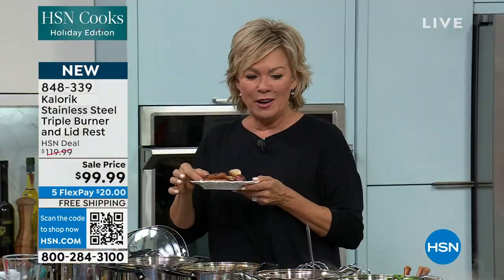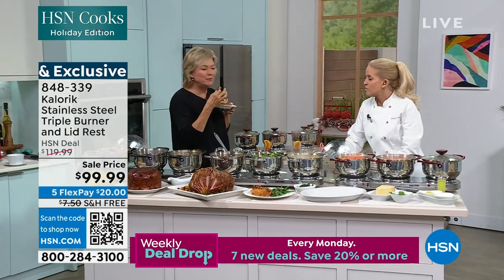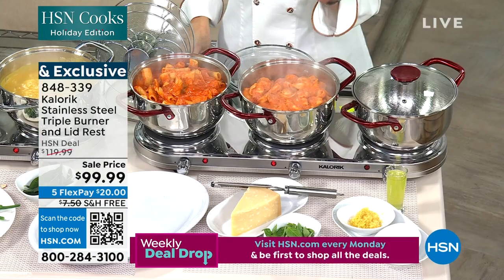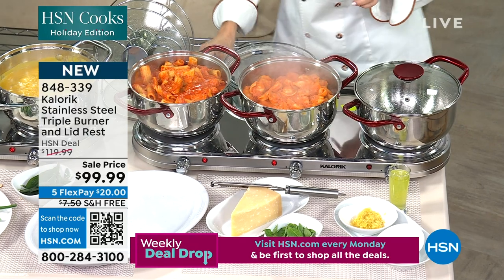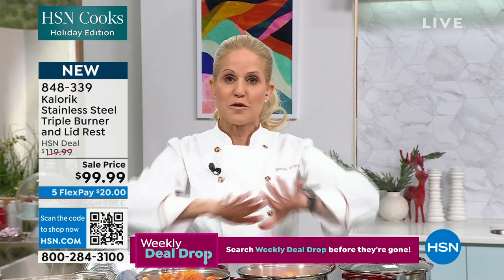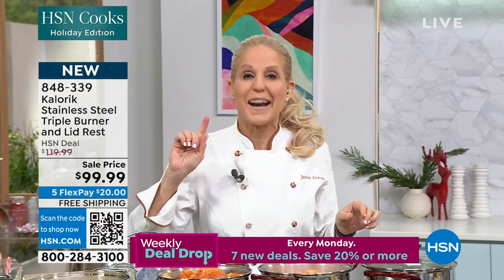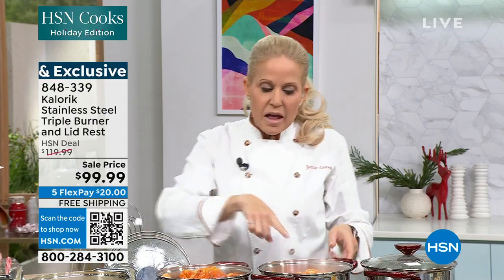She's going for sausage and potatoes — it's so good. I have friends that use their triple burner for book club. You don't have to cook to love a triple burner. You go to the Chinese restaurant, buy all your favorites, fill your triple burner, then invite all your girlfriends over — and I'm telling you, you'll be a rock star.